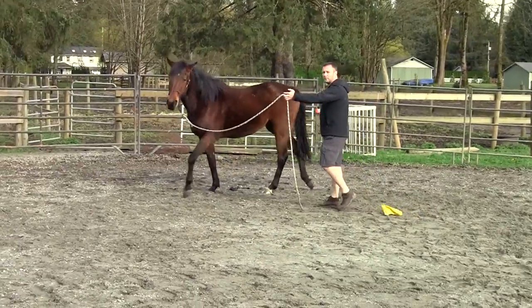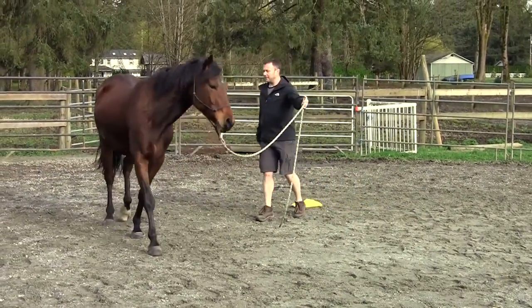In this case, he actually took a step back first and then moved off. This is the perfect beginning of a circle.